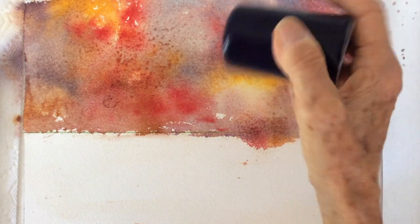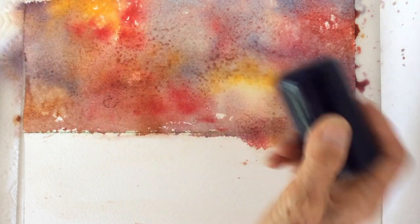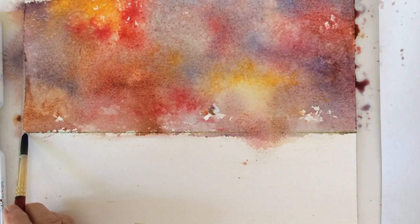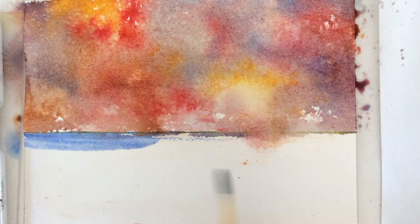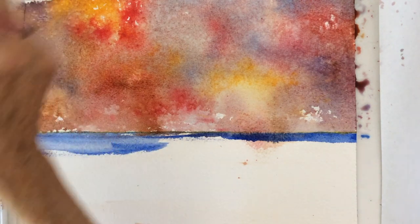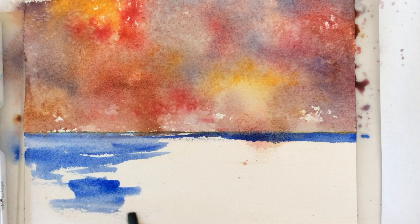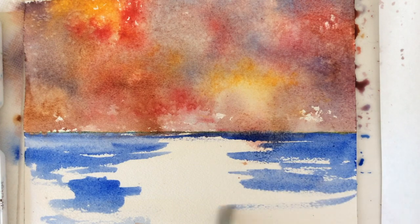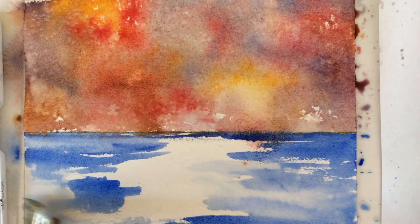A little salt because I like the texture a lot. Ultramarine blue — blend your blue together with a big brush and water.